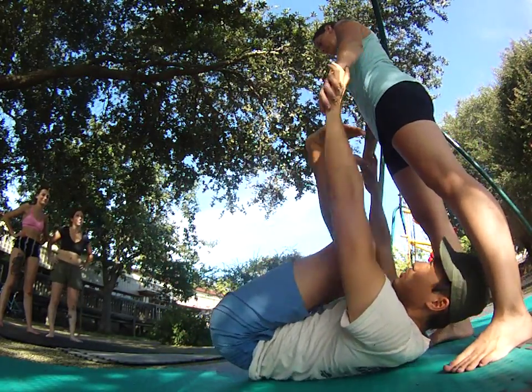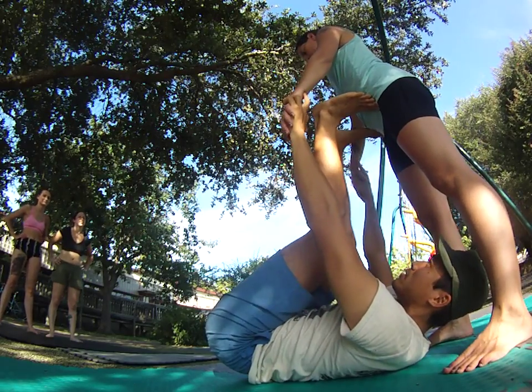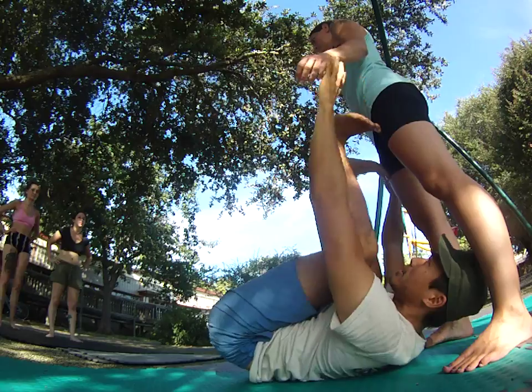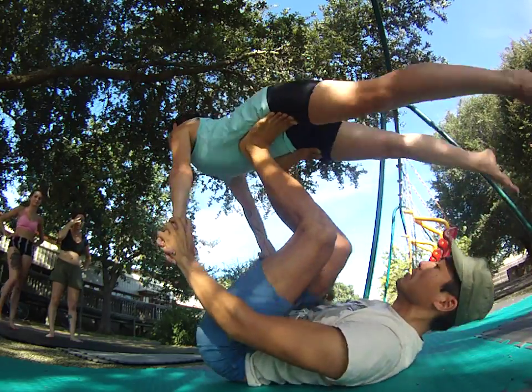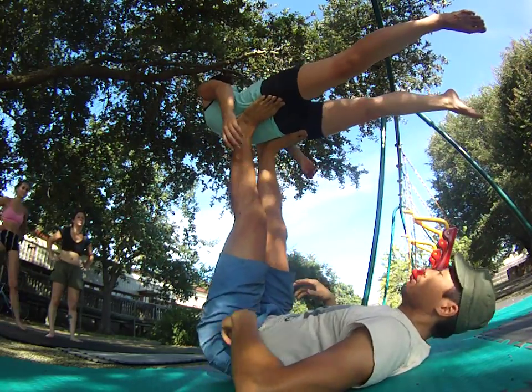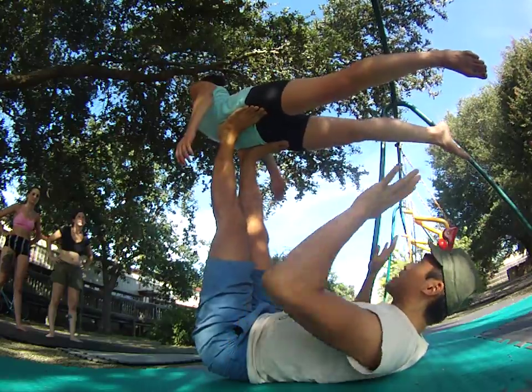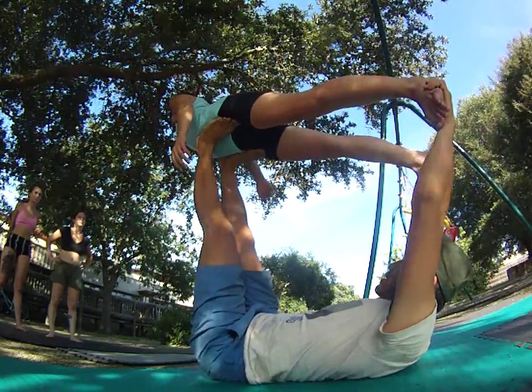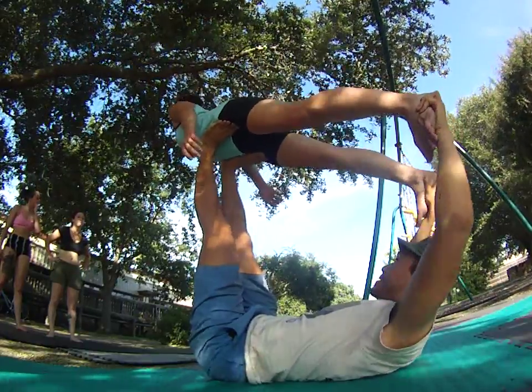Feet placement — bring this really low. Try not to do it too high. You've got to get the hip bones in the middle of the foot. I'm aiming my toes back, low. Do this first and then grab the feet. Use leverage.